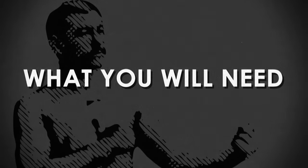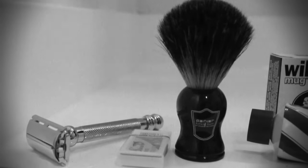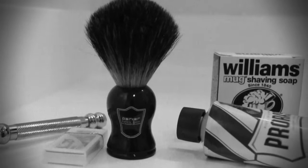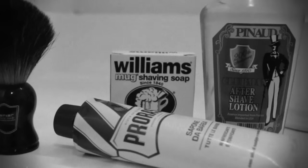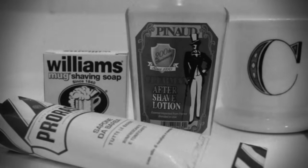To get the best shave of your life, you're going to need a couple of things: a safety razor, some double-edged razor blades, a shaving brush, some traditional shaving cream or soap, an aftershave lotion, and a mug.